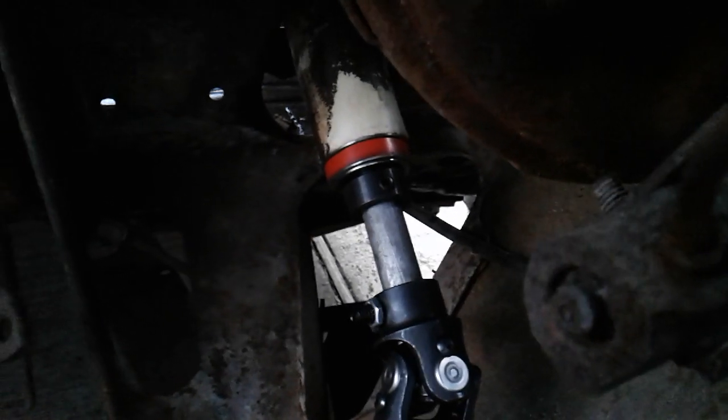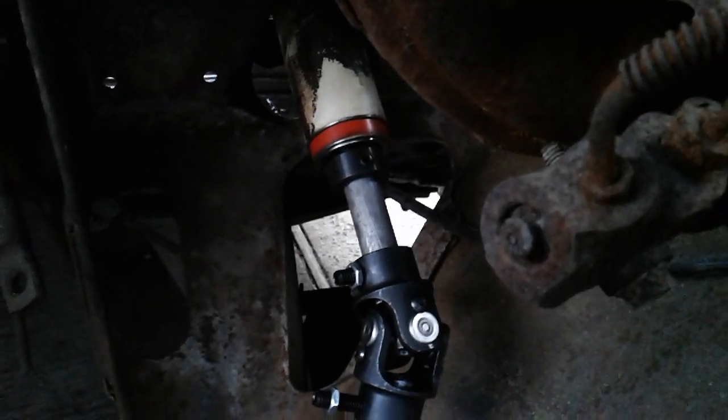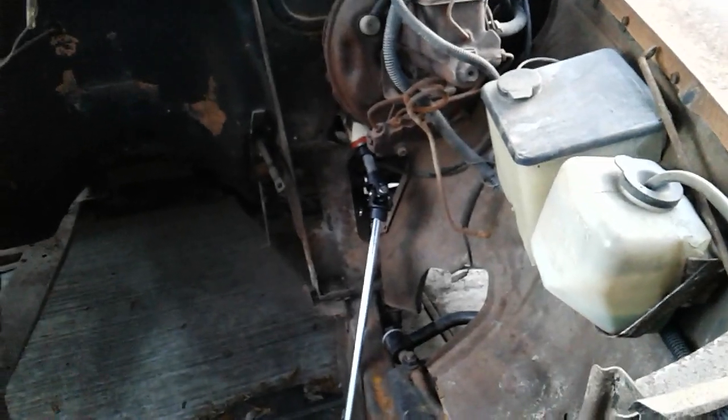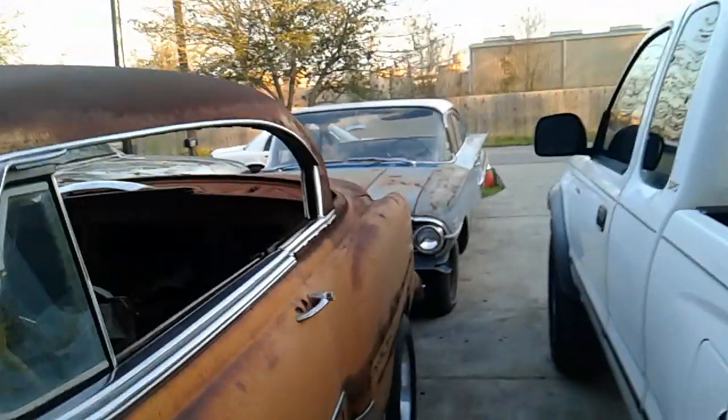After all this time I finally got some steering on this thing. That red piece I had to go over to my buddy's and use a lathe on, but I finally got steering hooked up. It may not be the final iteration but I wanted to hook something up because I was tired of pushing this in and out of the garage turning the wheels by hand.